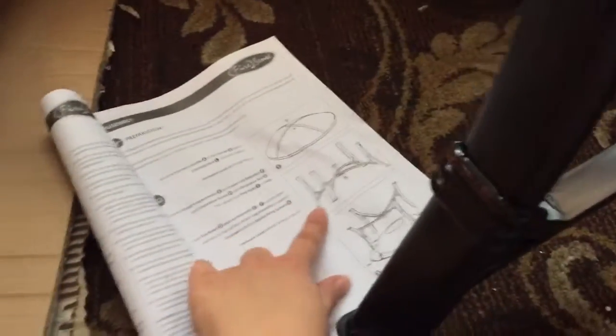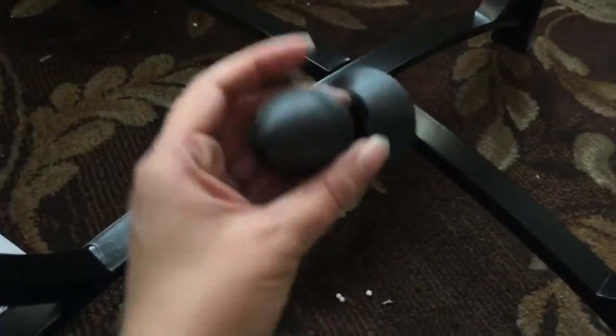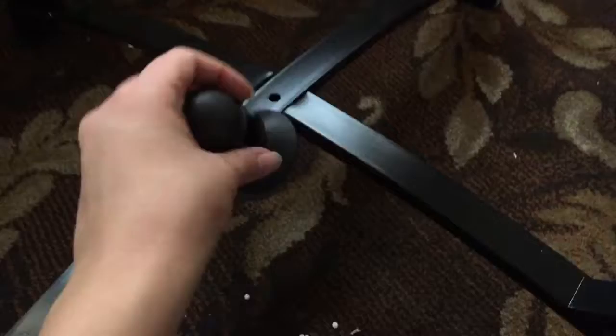Now, we're supposed to attach the leg bits — the bottom parts — the upper leg assembly, like that. So it looks like this; they go in nicely. What we've got to do is take this piece, unscrew it, and as you can see there's a screw. You put the top piece through here and the bottom piece through there and you screw it together.